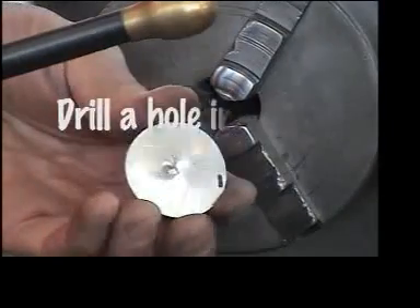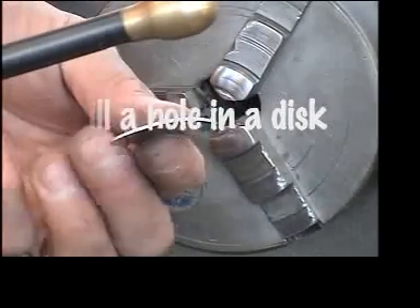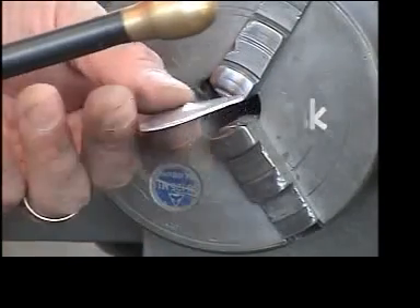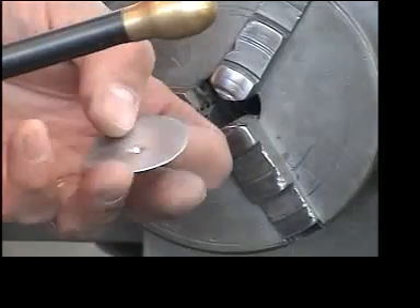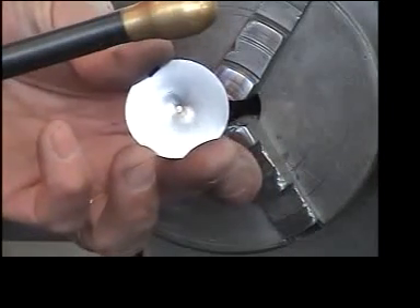The next step: I have a round aluminum disc, and round pieces like I said before are very easy to hold using this three-jaw chuck. I'm going to install this into the machine and drill a hole in the center.